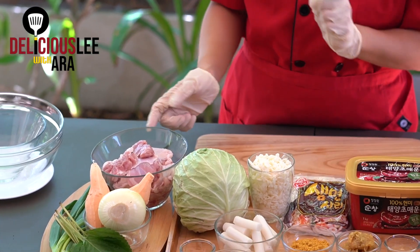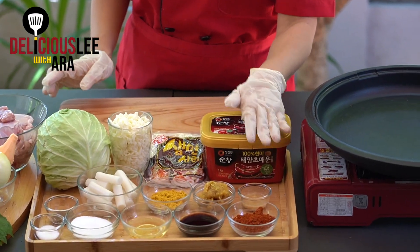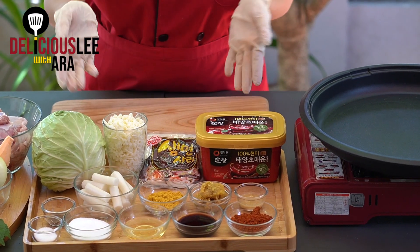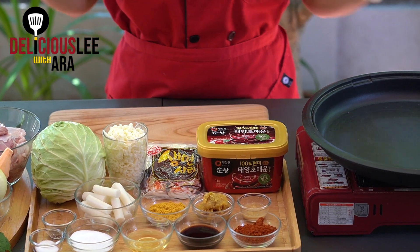It's a very popular dish, especially for gatherings with friends where you can eat and cook it together. We need a lot of cabbage, and the main ingredient is chicken thigh fillet — I prefer the thigh part because it's juicier. For the sauce we need chili powder, chili paste, soy sauce, cooking wine, curry powder, garlic, and sugar. Very simple to make.